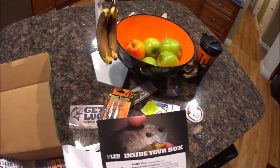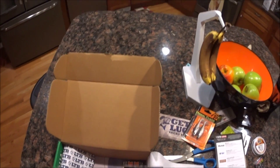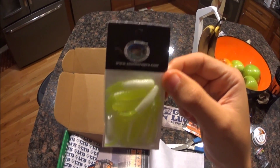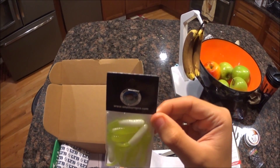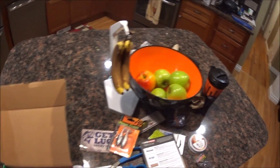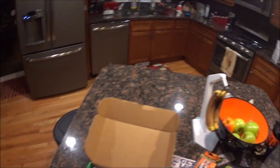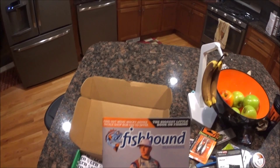This is the one I couldn't figure out — the crappie trailers. Just a grub, white and green, with little tails. You can put that on jigs or whatever you want. And again the Fishhound magazine at the end.